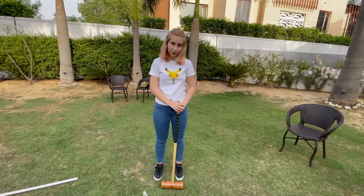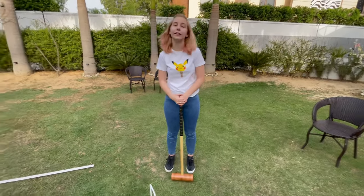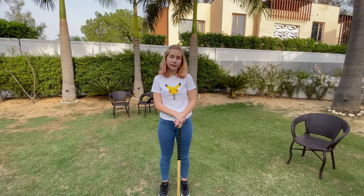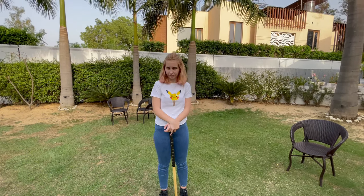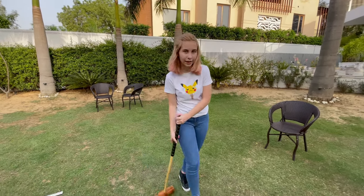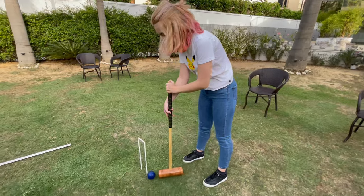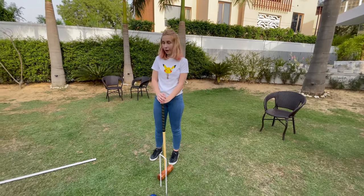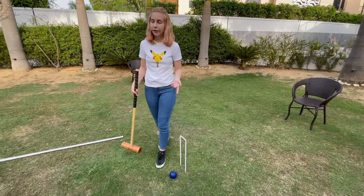Now is the time to explain the winning points and the penalties. If you hit a ball in the circle, you gain 10 points. The maximum points in this game are 50. The penalty is when you hit a hoop, you have to do five squats. But you have the chance to hit it again.